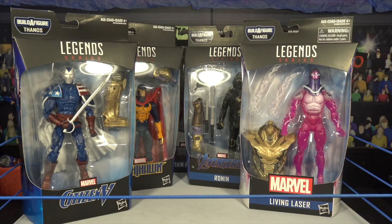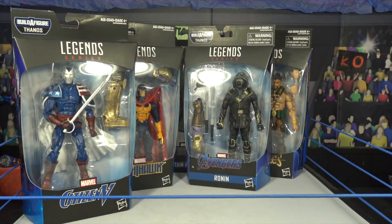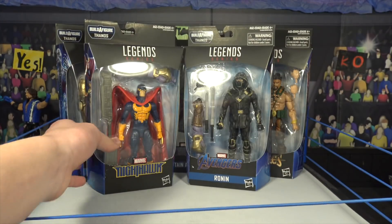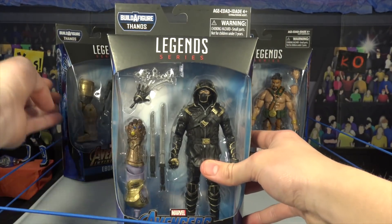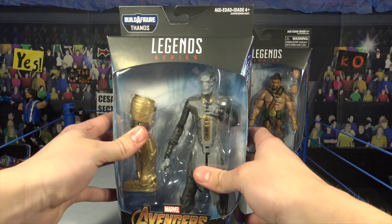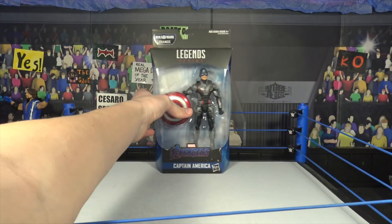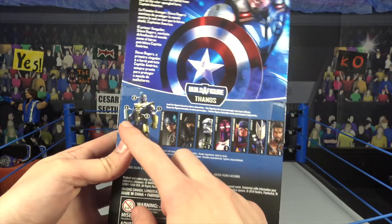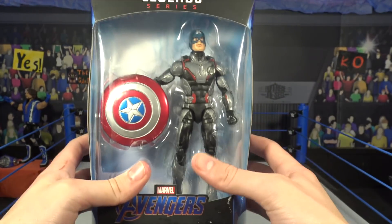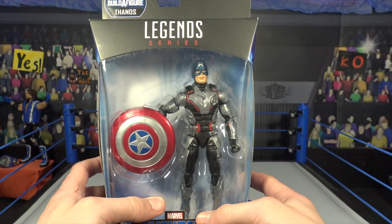Coming out April 27th, we have every single figure here - all seven from the series. We have Living Laser, Citizen V, Nighthawk, Hawkeye as Ronin, Ebony Maw, Hercules, and Captain America. We also have Thanos, which you can build if you buy every single one of the figures. Note that Captain America doesn't come with a build-a-figure piece. Without further ado, let's get into unboxing all these figures.